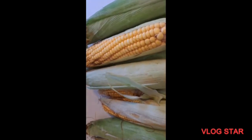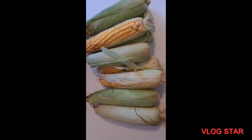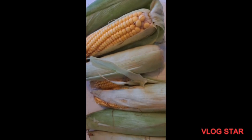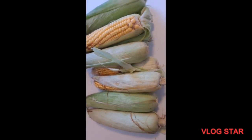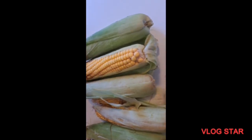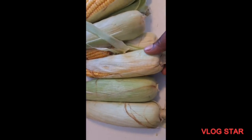So this is my fresh corn. Fresh corn chaff is a meal eaten by Cameroonians — we use fresh corn and beans to prepare it.